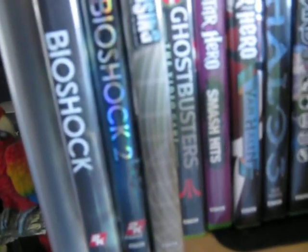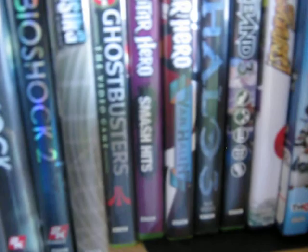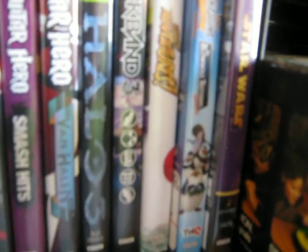Or maybe you don't want to play any of those — no Xbox 360 or Simon or any of these games. Here you go: Bioshock, Bioshock 2, Dead Rising, Ghostbusters, Guitar Hero Smash Hits, Van Halen, Halo 3, Rock Band 3, Kinect Adventures, The Penguins of Madagascar, Doctor Boho Returns, and Star Wars.